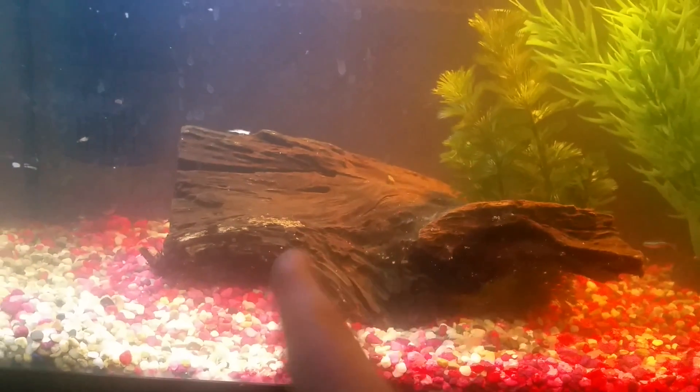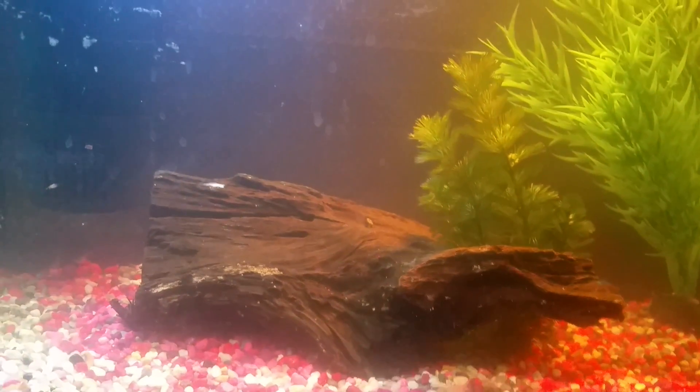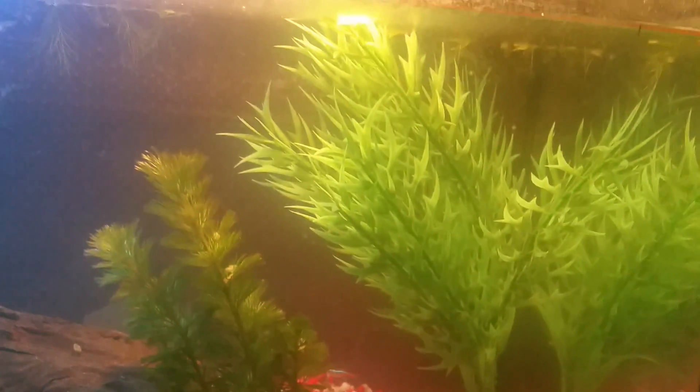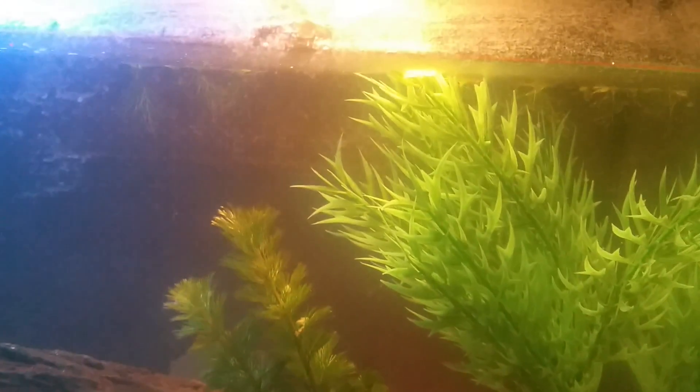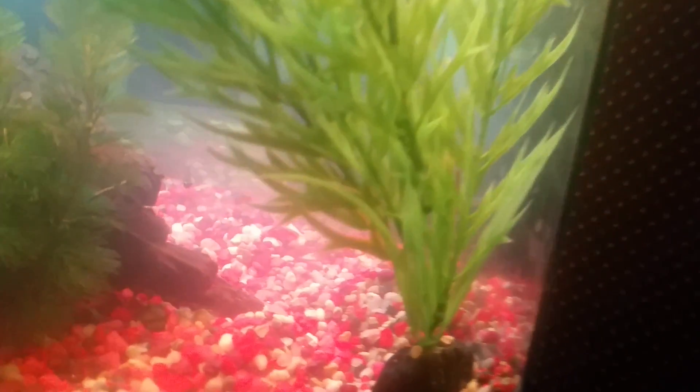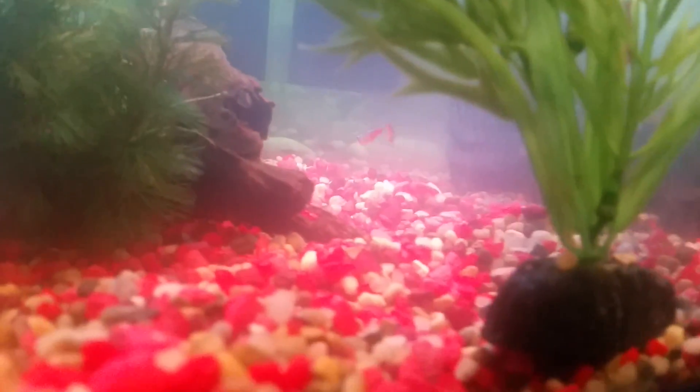Some of them like going under the filter, and most of the time they swim around the tank near this driftwood and this live plant. There's also a fake plant here. The reason I have the fake plant is for the shrimp I got — I think they're called the Red Rili Shrimp.